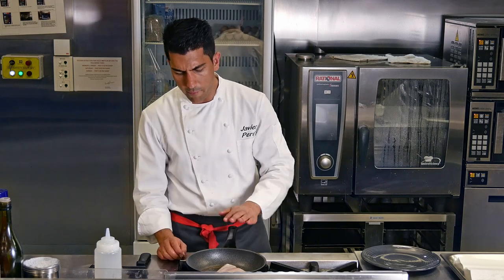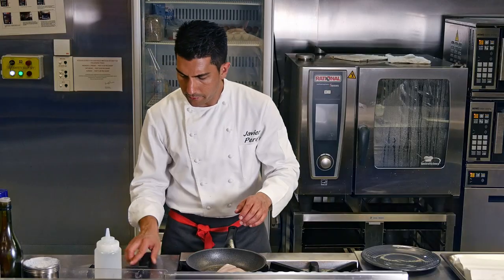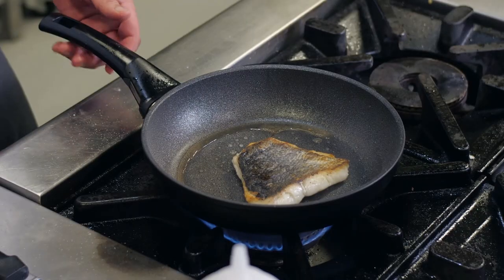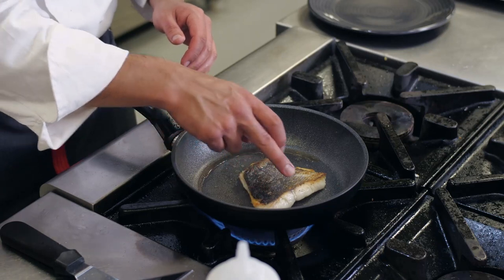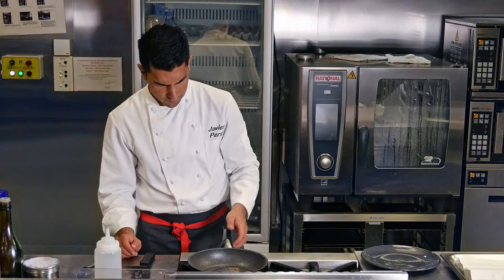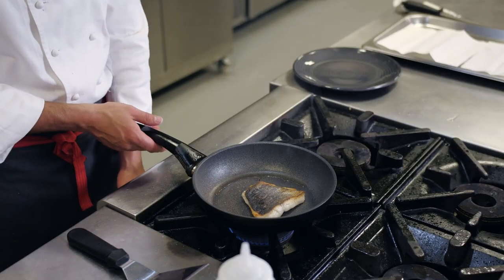When we have about three quarters of the fish already cooked, we're going to flip it. And as you can see, we have all this nice and crispy, golden skin. Cook it for one more minute on that side and let it rest for another two minutes.